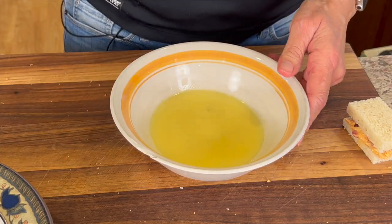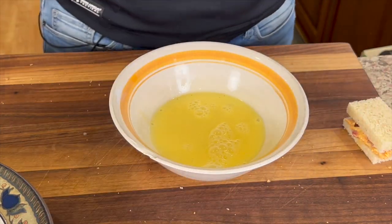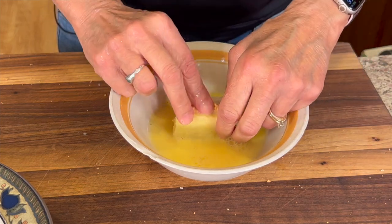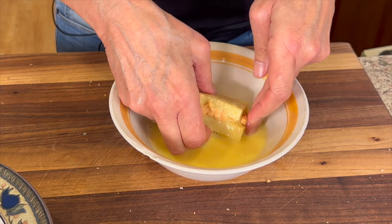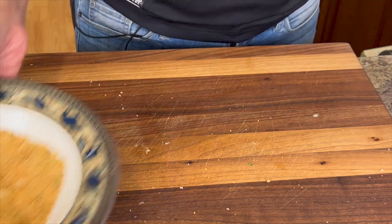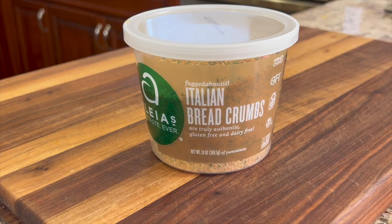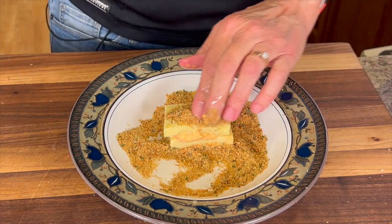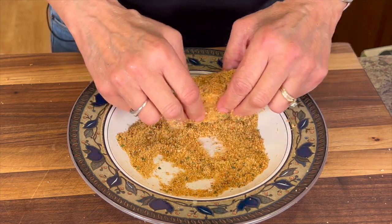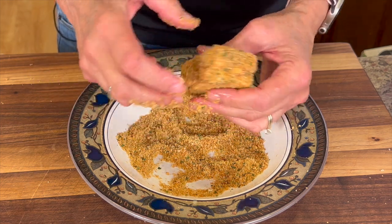Here I have a couple of eggs that I've scrambled and we're going to use this to coat our little sandwich. We're going to dip it in there — kind of like french toast, you know. You just want to coat all the sides, rotate it around, and then from there it's going to go into some breadcrumbs. I'm using Aliyah's gluten-free Italian seasoned breadcrumbs for this. Make sure you coat all the sides of your little sandwich — just keep rotating it and you can sprinkle them on. Once we get all of our little sandwiches made, we'll take them over and fry them up.